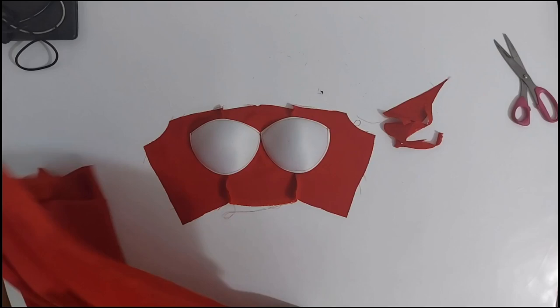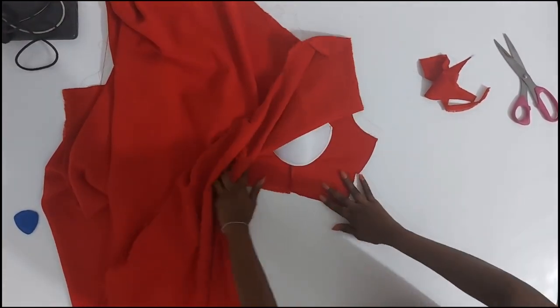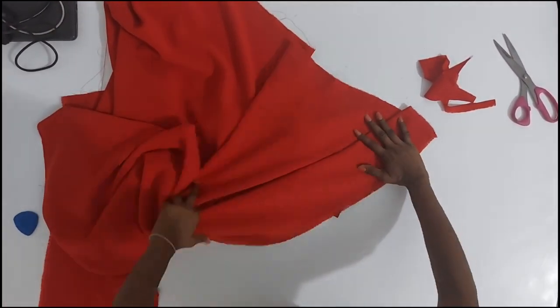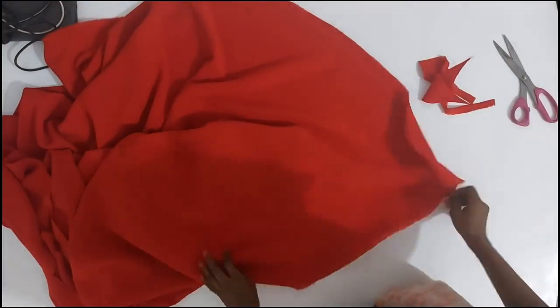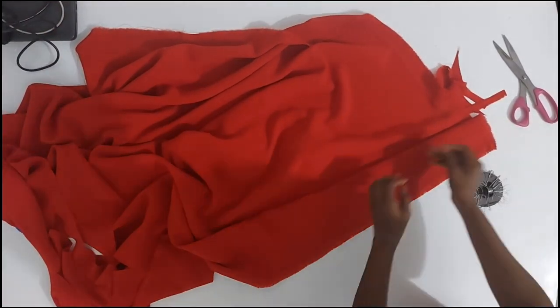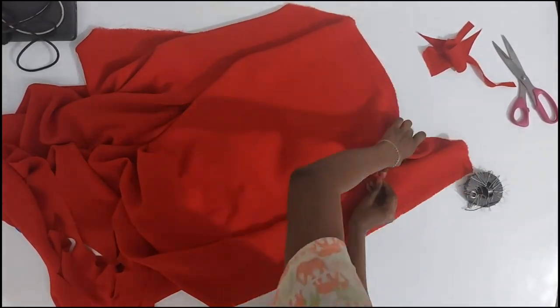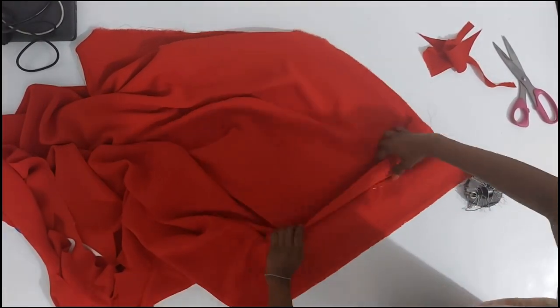Hi, welcome. I'm going to go straight to the point as usual. This is what I mean when I say flat draping. Once you have your cup fixed on your lining or on the actual fabric, whichever method you are working with, just place it on your table and then drape.